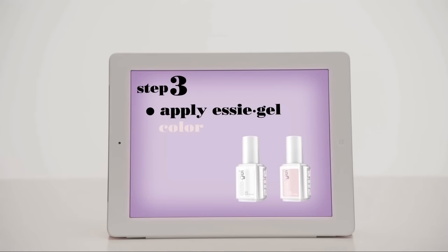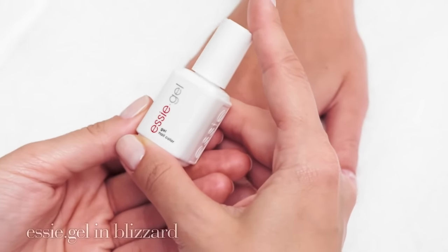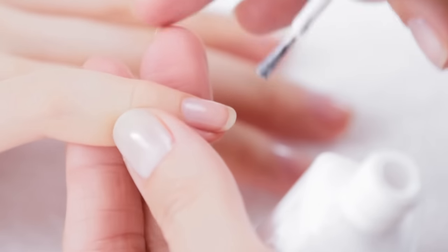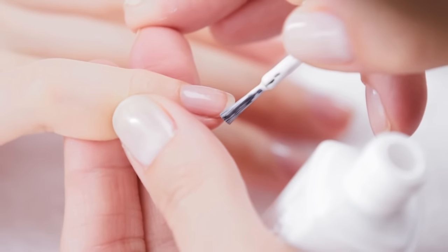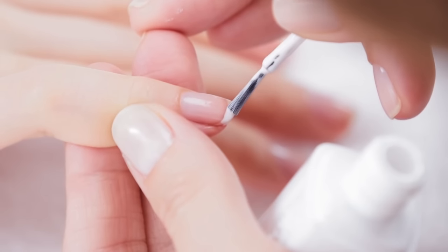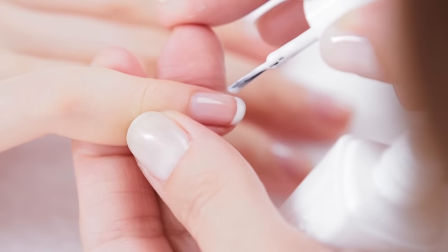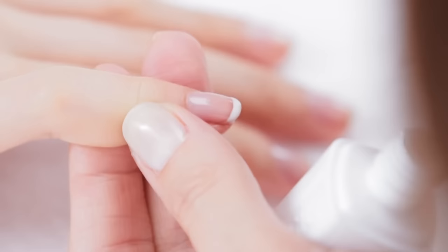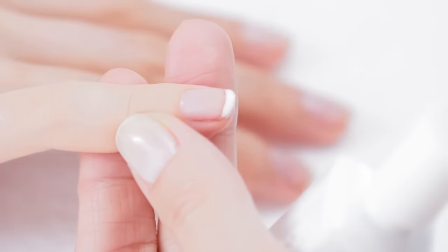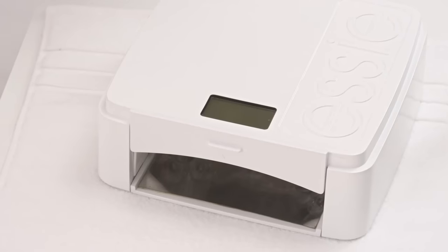Step 3: Apply Essie Gel Color. Start the French manicure with Essie Gel in Blizzard Gel Polish, a classic white shade. Shake the bottle vigorously and apply a thin, precise line at the tips of the nails. Use an orange wood stick to remove excess from under the free edge. Set the lamp timer for 30 seconds.